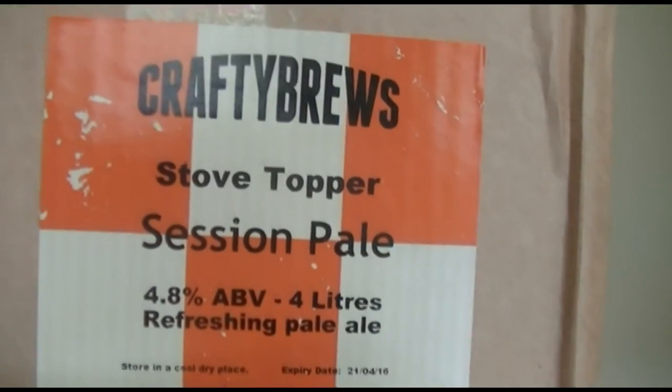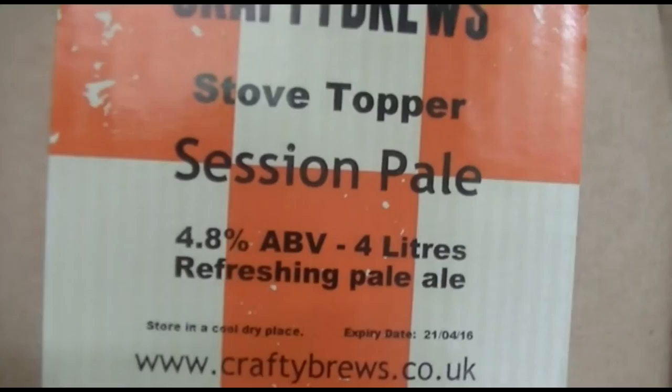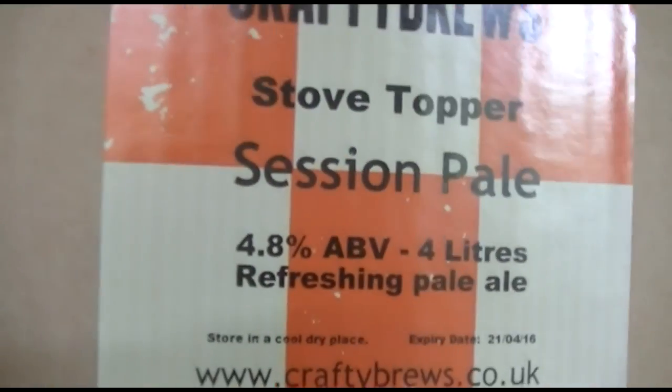Let's give you a quick look at that label. And there are the particulars: a 4-litre batch at 4.8% ABV.